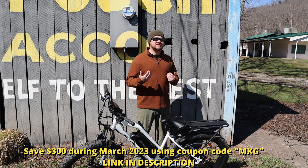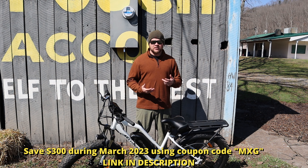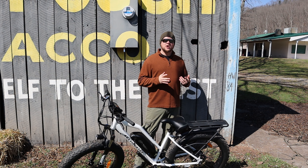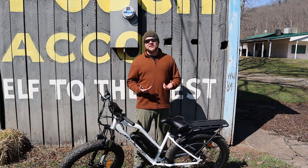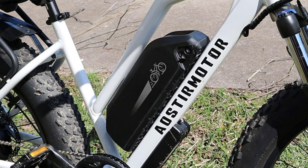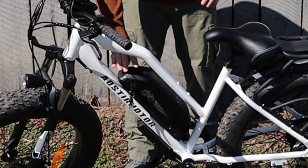It's got the twist throttle, and it's just a really cool machine. It's a 750-watt rear hub motor. Some of the other bikes I've shown you have been 1,500-watt, and at first thought you might think that's half the power — well, it is half the power, but it doesn't feel that way when you're riding it. The acceleration isn't half of the acceleration. This bike will still move with you. I'm 215 pounds and this thing will still get up and go pretty well.